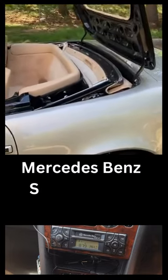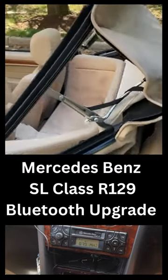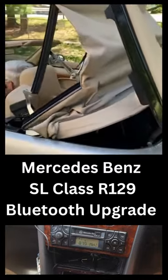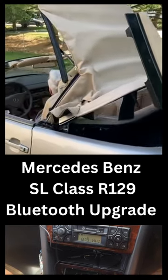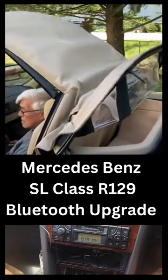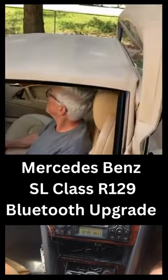Mercedes-Benz radio in it, which doesn't work off those cheap eBay Bluetooth connectors. I went and saw the Gizmo Guys — a Bluetooth connector which works on all European cars, and it definitely works on our one.